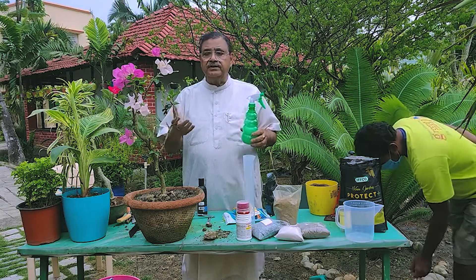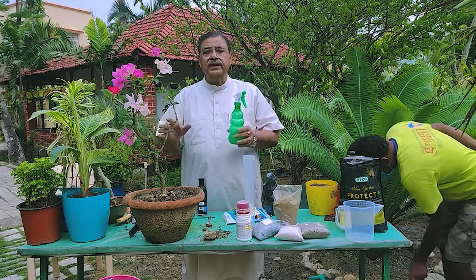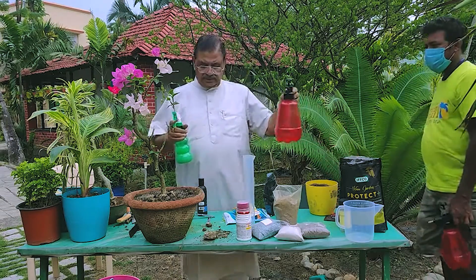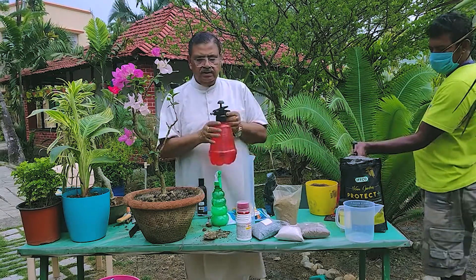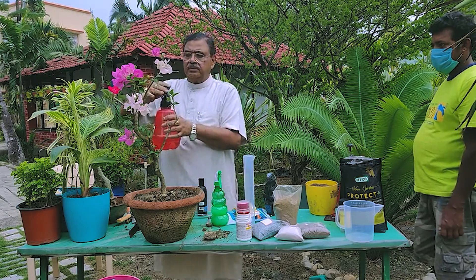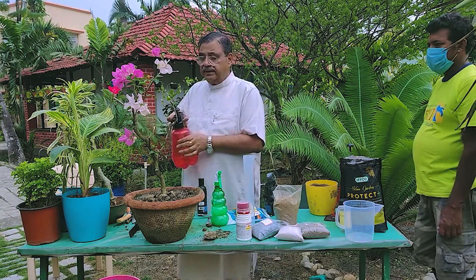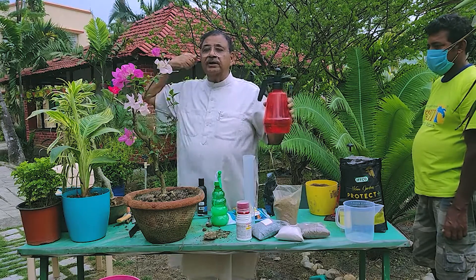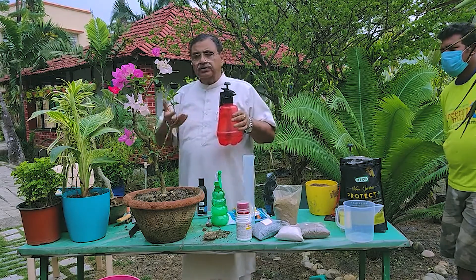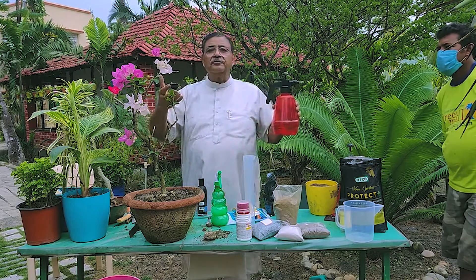If you have insects, you can use this type of sprayer for insecticide or pesticide as well. You can also use a bigger sprayer, depending on your requirement. Because if you have a big garden — one acre, two acres — then you might need a person with a knapsack sprayer, or a battery-operated knapsack sprayer. So according to your requirement and your needs, you have to get the right supplies.